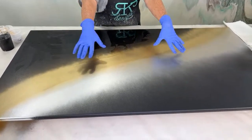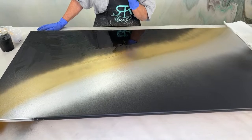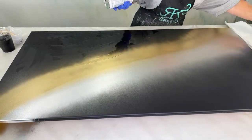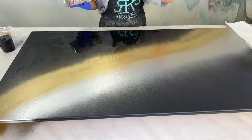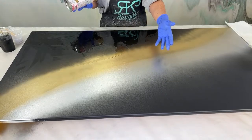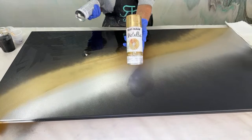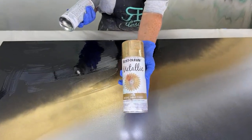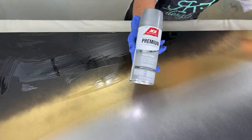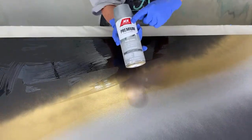So this is what we've done: we have an MDF board, we painted it with the Stone Coat Countertop undercoating in black, let it dry, and then we came over. The reason I have two colors here is so I can show you what a silver would look like and what a gold would look like. I've used the gold metallic — the high shine, fast-dry metallic — and the ACE aluminum, which I got at ACE Hardware.